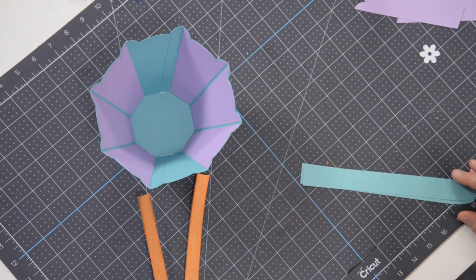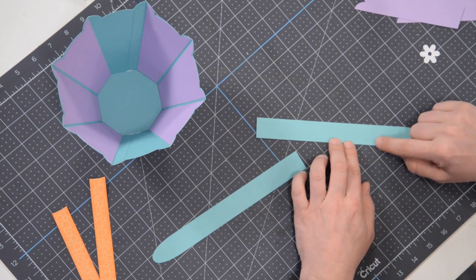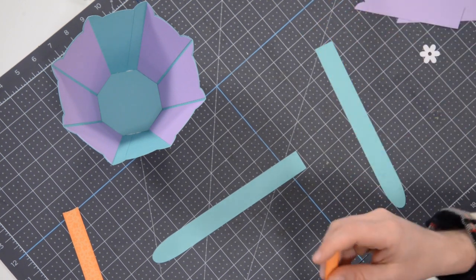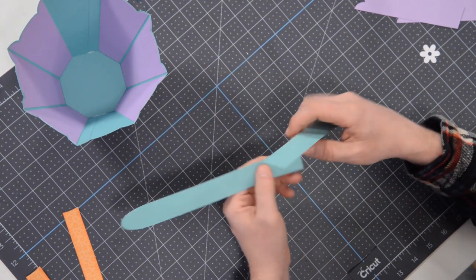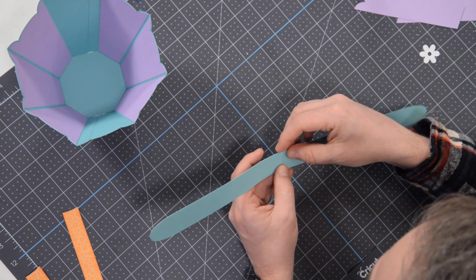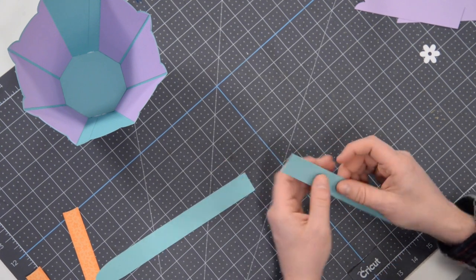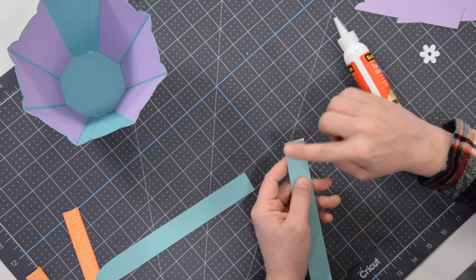Now let's get the handle assembled because everything else is pretty much very straightforward. The first thing we need to do is take the main part of the handle — you'll notice that we have a series of score marks down here, and that's just to help you with the placement. But first we need to connect these two pieces together to make it one. You'll notice that right here on both of these there's a little score line, and what we need to do is just match that up right to that score line.